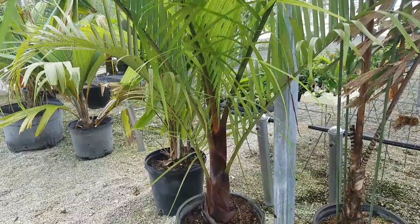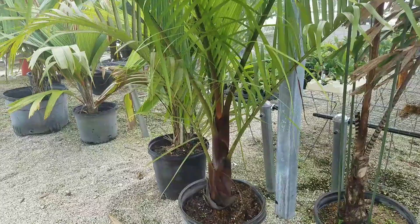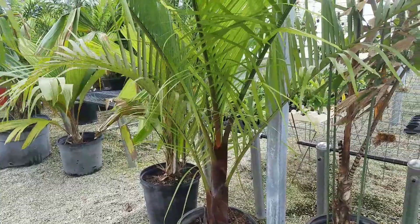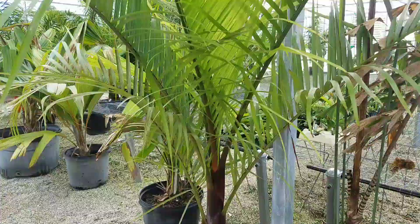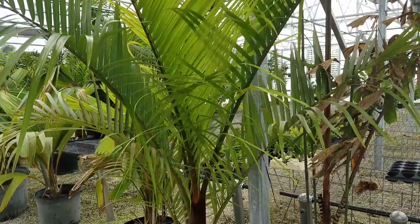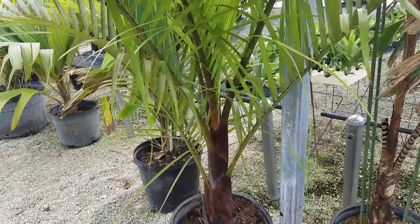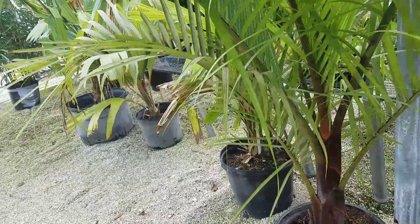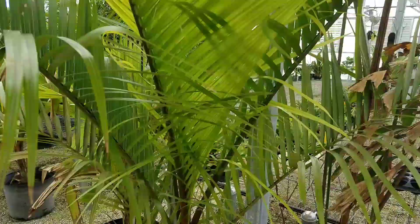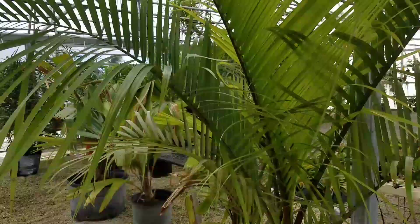It also grows faster than either one of them. Triangles are fairly slow — they're relatively easy to grow, just a little bit on the slower side for palms. The teddy bear is about a 5 out of 10 for growth rate, triangles around 4 out of 10, so this one is probably closer to a 7 or 8 out of 10 because of its hybrid vigor. It puts out a lot of leaves and each leaf gets much bigger as you go up — on this crown alone, this leaf is about 4 feet long, this one about 5, this one about 6, that one about 8, and that one about 10 feet.